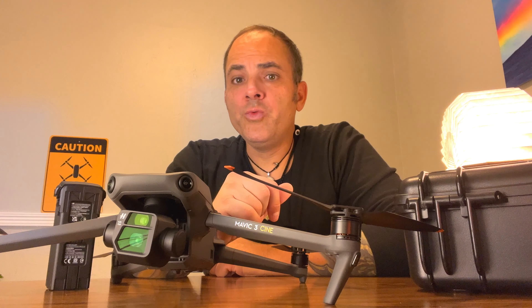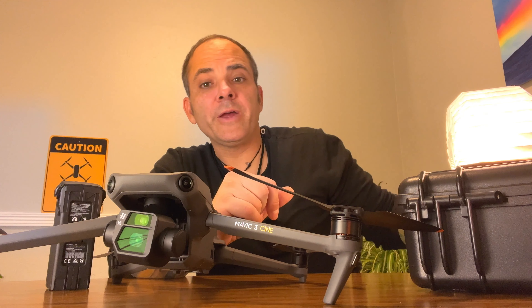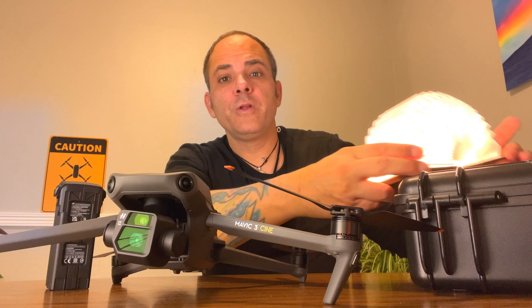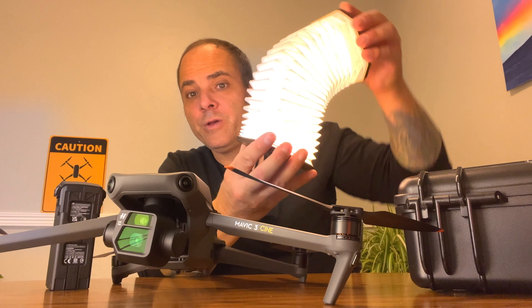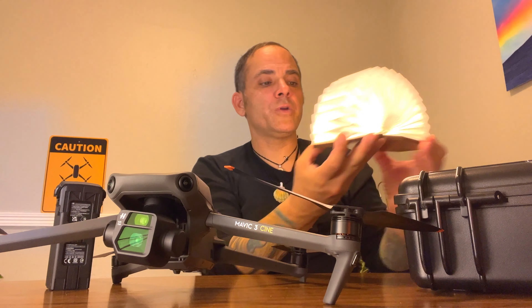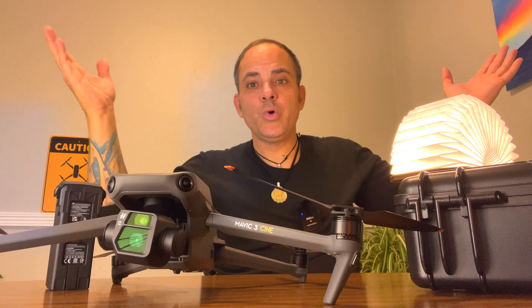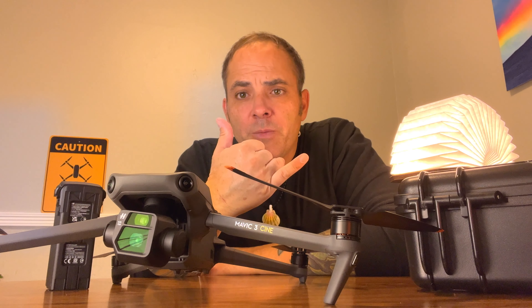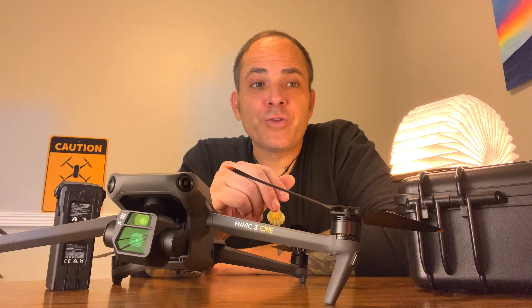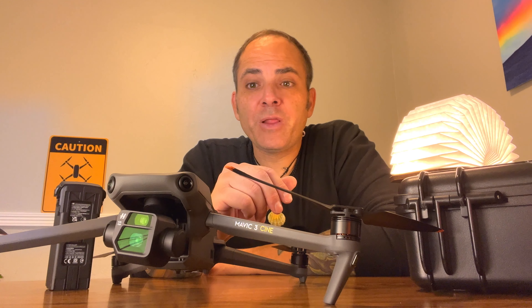What's up, guys? How's it in YouTube land? Let me see if this accordion light works. This little accordion light is kind of cool. We got some light. With all that being said, I'm doing makeshift little studios until I get mine sorted in my place.